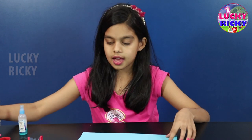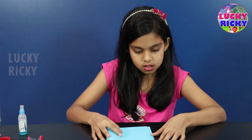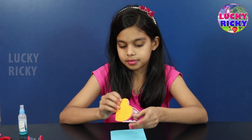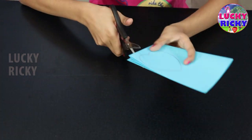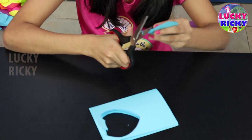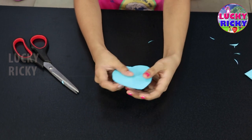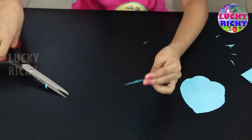First, I'm going to take the paper and take the template of the heart. Now let me pull this paper. Now I'm going to take the heart template. Now I'm going to cut down the templates. Now I'm going to show you how to make it — I'm going to cut it really hard out of this. First, you're going to take the scissor and cut it in the middle like a bit, like that, like this.